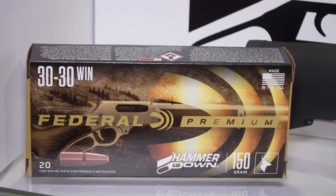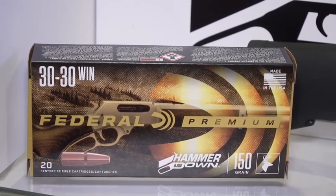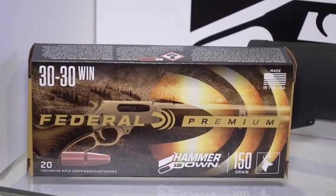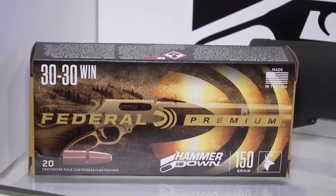It's not much of a chamfer, but it's enough to alleviate that hang-up. Most people, when it happens to them, just deal with it or shake it — but with the new Hammer Down ammo you don't have that issue. That's an important distinction, but there are other reasons why this ammunition is specifically designed for lever action rifles — it's not just handgun ammo repackaged as Hammer Down.